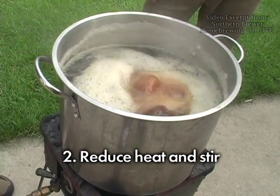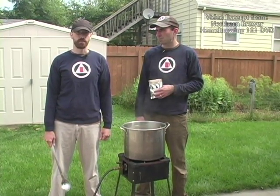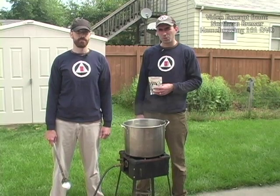That's easy on a gas burner. If you're brewing on an electric burner, be ready with pot holders to lift the kettle off the element to get it away from the heat quickly.